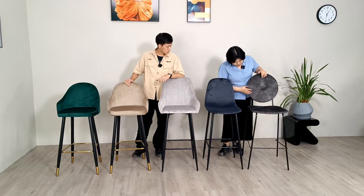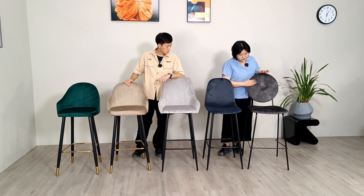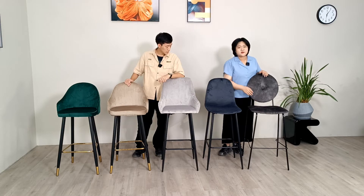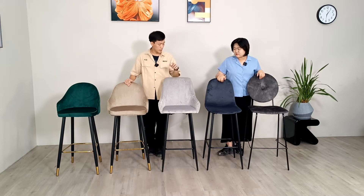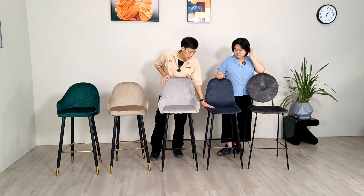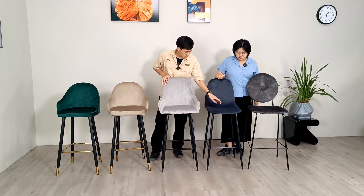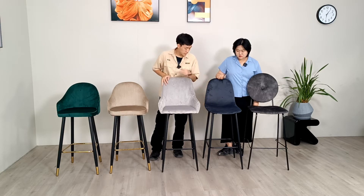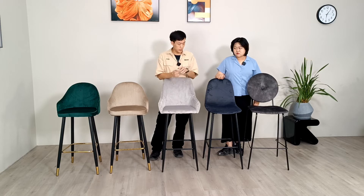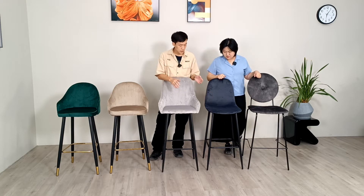And this one has a separated backrest from the seat — quite different. But for this one, the end structure is still united in one part. The stitches over there are just to sew it together, but the end structure is still in one piece.